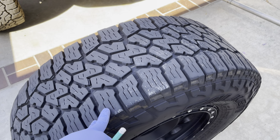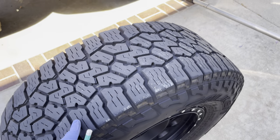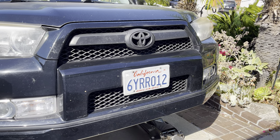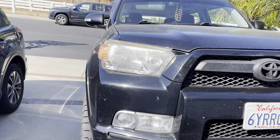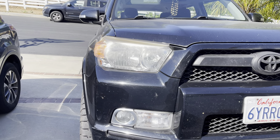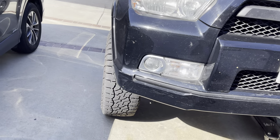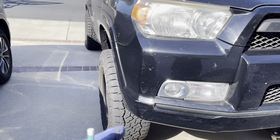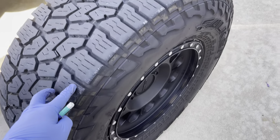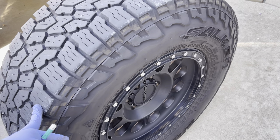That's why you cross rotate your tires. These ones came off the driver's front so they're going back to the passenger rear. Then the passenger rears will go straight to the front, and the passenger fronts will go to the driver's rear. That makes sense.